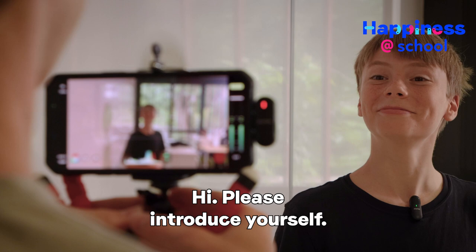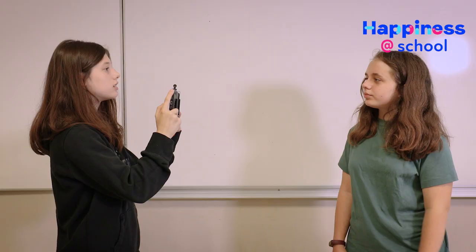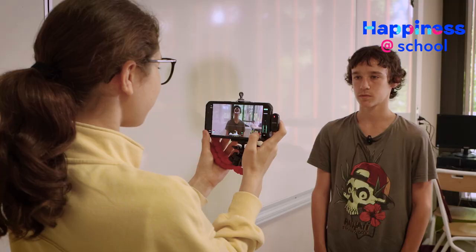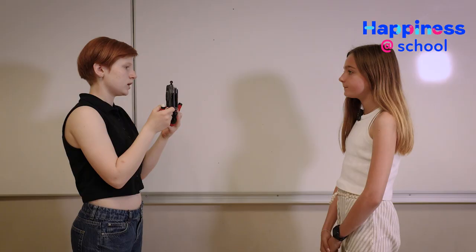Can you introduce yourself, please? Hello. My name is unknown from the public. Ask questions that will make them want to talk. What are you going to do with your life now? Then ask them the questions you have prepared. It is also possible to follow up on their answers with unprepared questions.